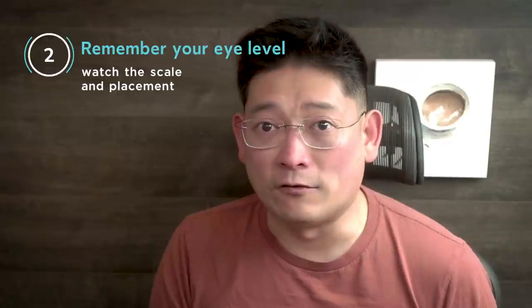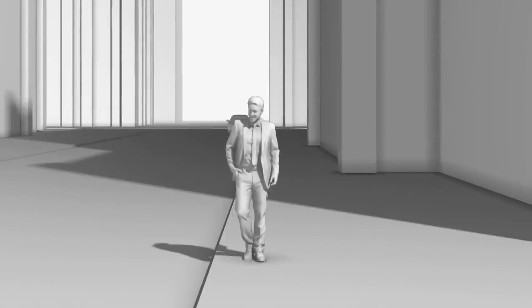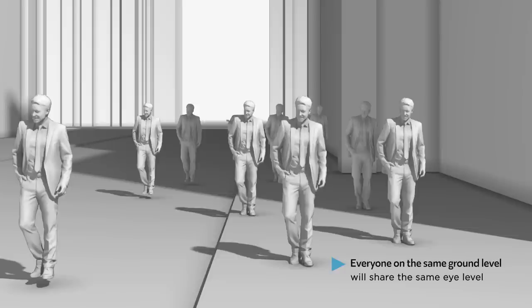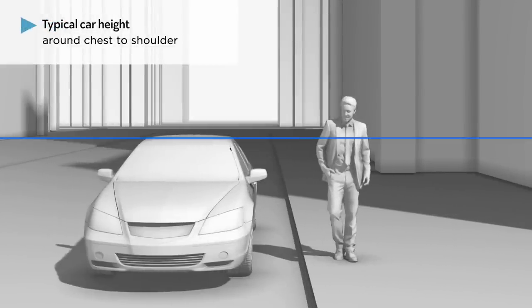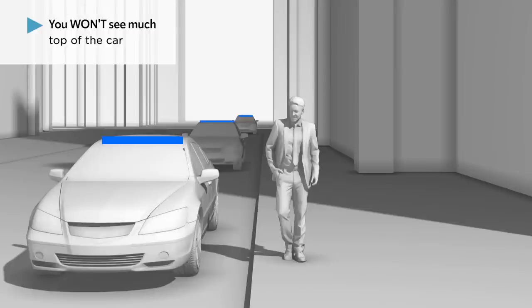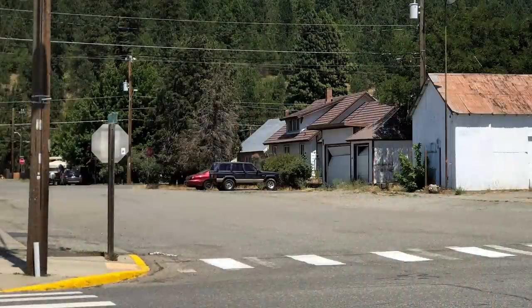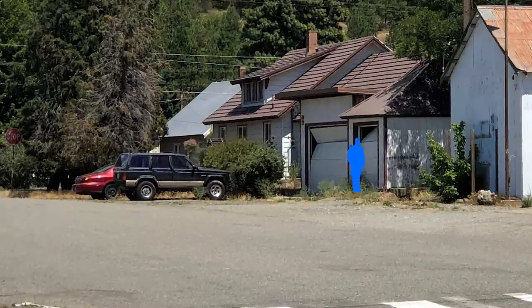Number two: remember your eye level — watch the scale and placement. One of the most common mistakes I see in students' work when it comes to perspective is the scale and placement. It is very important to remember what your eye level is because everything is relative to your eye level. For example, if you stand on a street at around the same height as everyone else, most of the figures in the scene will share your eye level. A typical sedan car is about the height of your chest to shoulder, so it should reflect that in your painting. This means that no matter how far or how close, you won't be seeing much of the top of the car at all. Even if you are painting a scenery with no figures, you can still check the scale of objects compared to a person. Everything in a scene is human scale — when you draw a house with a door and windows, think about how a person fits there.